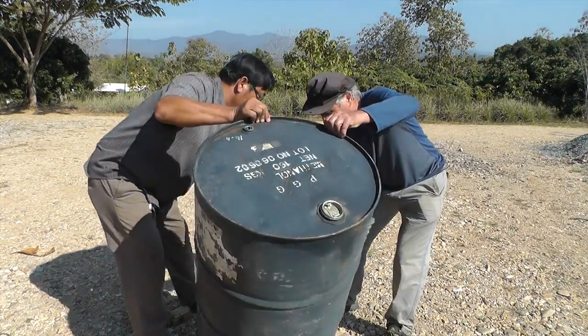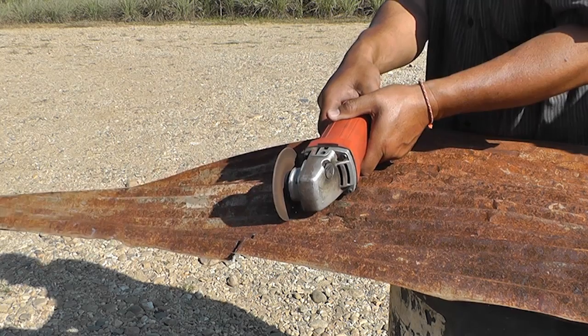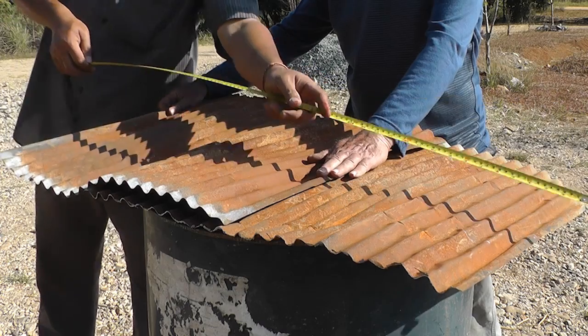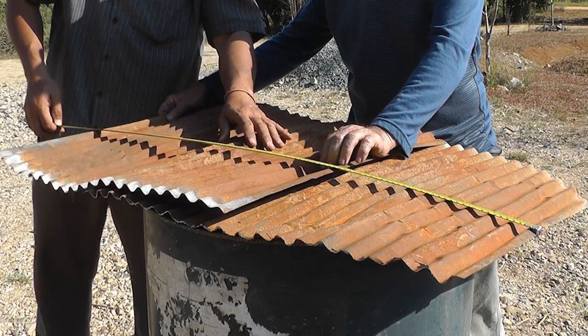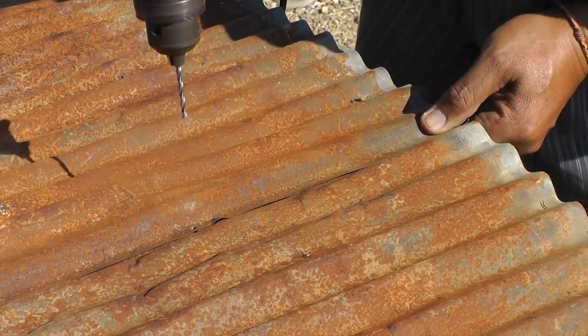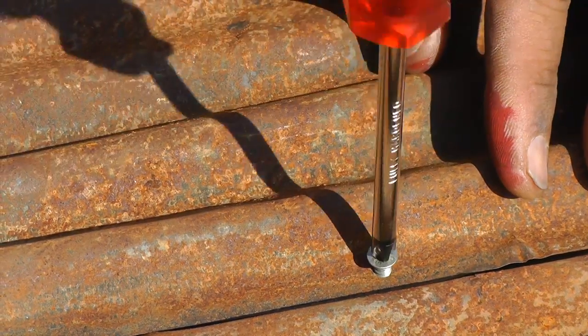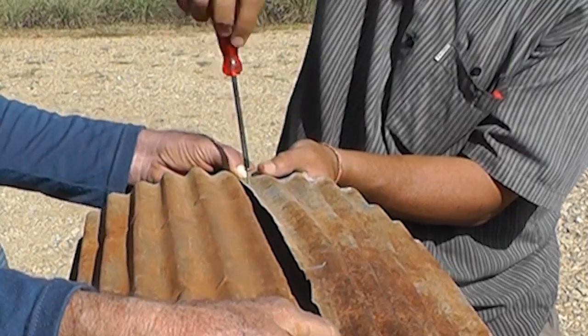Flip your barrel over. Using the top of the barrel as support, measure and cut each piece of roofing to 70 centimeters. Overlap the two pieces of roofing so that combined they measure approximately one meter. Drill eighth inch holes the length of the overlap and screw the two pieces together. Now wrap the combined sheet into a tube and screw the ends together.